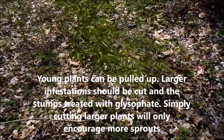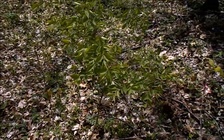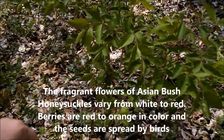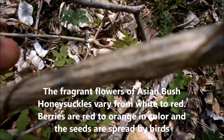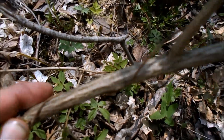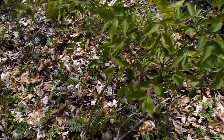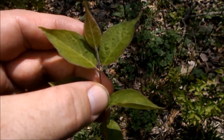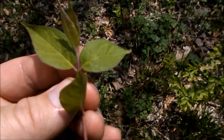This is Asian bush honeysuckle — put it on the kill list. Look at that bark. Thanks for watching. The key to identifying this Asian bush honeysuckle is the leaves and the limbs.